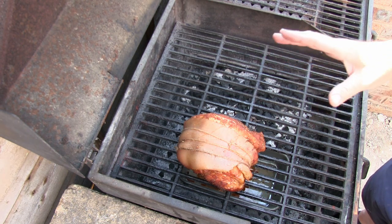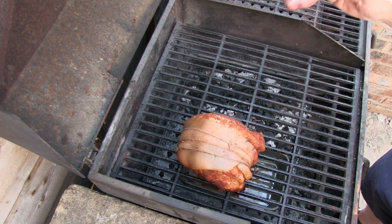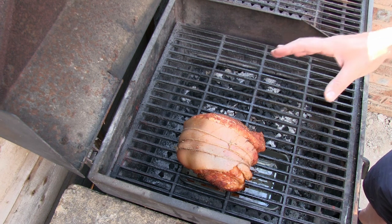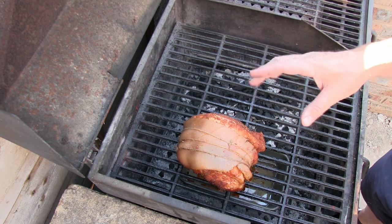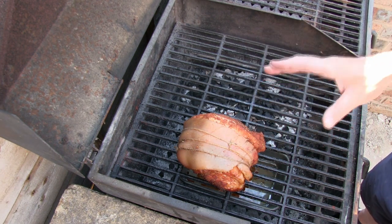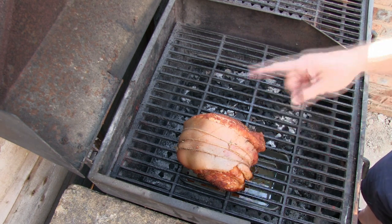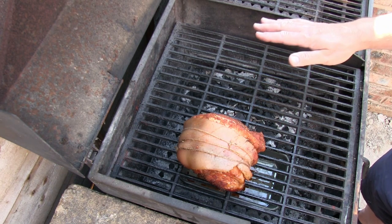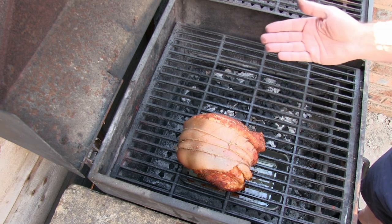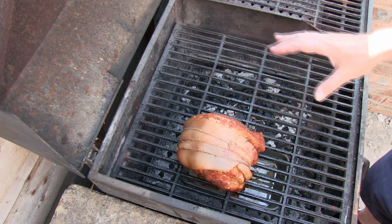The pork joint has been cooking for about two and a half hours. We planned on two hours, but the temperature in the barbecue dropped below 250 on a couple of occasions, so I decided to extend the cooking time a little bit. The next thing I'm going to do is cut off the twine, take the skin off, and then carry on cooking in the same method for another hour. I'm going to put the skin over onto the direct side of the heat, fat side down first to dry it out rapidly, then turn it over onto the skin side — we're going to make some decent crackling out of that.